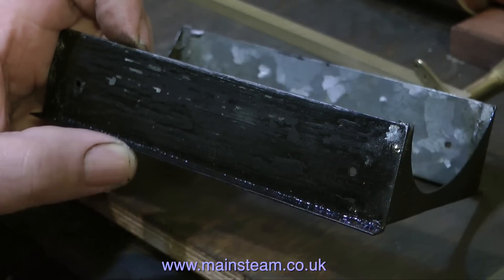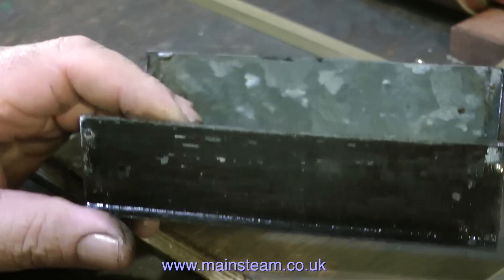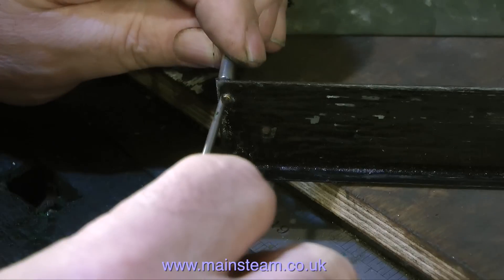I was originally going to use a nut and bolt system as well as the solder joint. So initially I drilled a hole all the way through in each of the four corners at the top, and then I fitted a 10BA bolt with a nut on the inside.